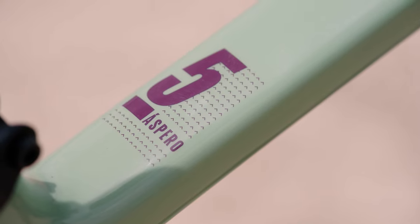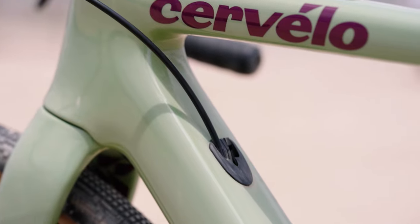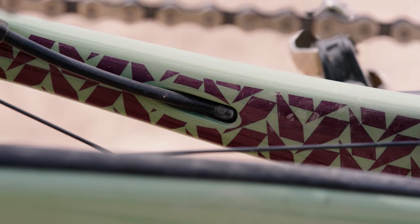We mentioned that this is the Aspero 5 and Cervelo also has the Aspero. This is more of their high end, kind of like they do the R5 and the R series. The Aspero 5 is the top of the line, and then you get a little bit lower modulus carbon and stuff on the Aspero — it's a little bit heavier. The biggest change is the integration of cables in the front end. The cables will be routed through the bars into the stem, never exposed to the elements. So it's more aerodynamic. And then some of the carbon layup and behind-the-scenes things make the Aspero 5 a little lighter and a little more stiff to make it faster when you're out there racing.